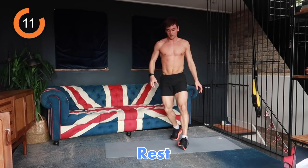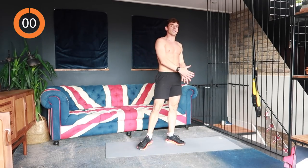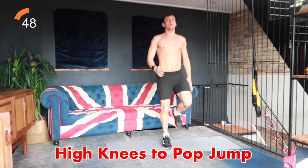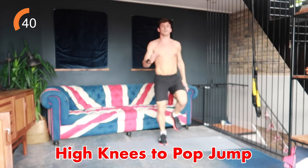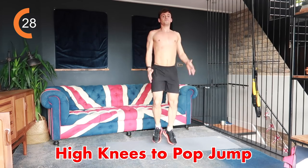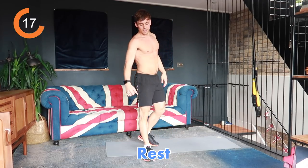Next we've got some high knees into a pop jump — high knees, and whenever I say jump we're going to jump and shout because why not, it's fun! We're having a good time working out, feeling good. High knees, and jump! Keep going, go go go, and jump! High knees, keep going, and jump — we're going to finish off with a jump.